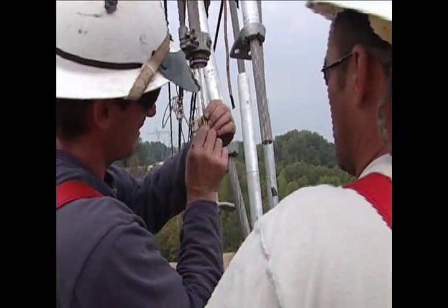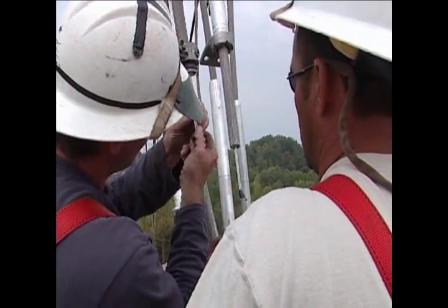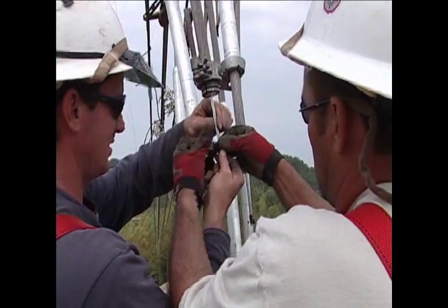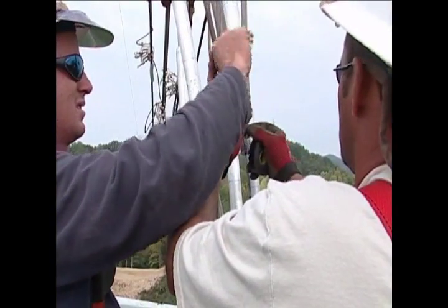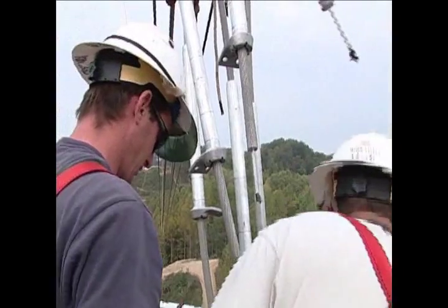After the conductor reaches the last structure, the pull is stopped. The six conductors of all three phases are temporarily attached to the tower with grips and hoists. At this point, the conductors are sagged to their correct tension by using hoists. Once all the conductors are sagged, they are permanently attached to the tower.